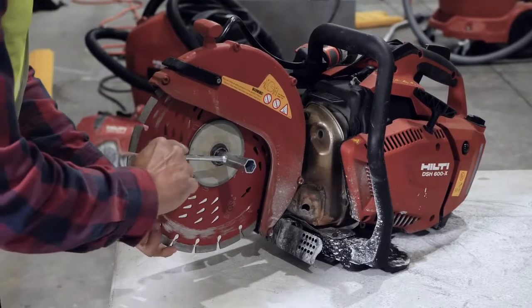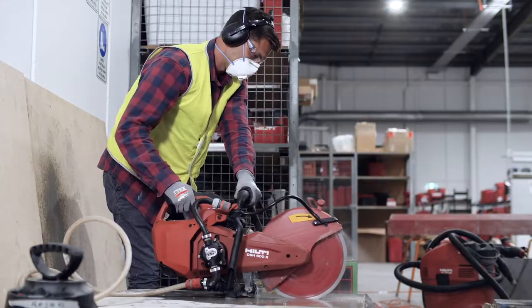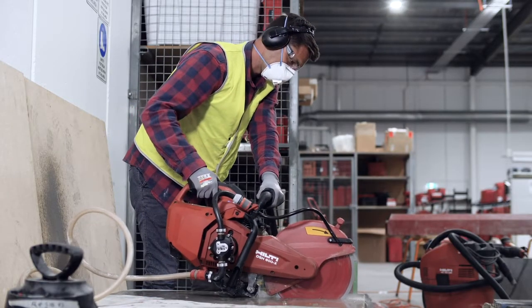Before cutting, make sure the blade is securely fastened and check that water is running. Don't go for the deepest cut you can do at once — do it in stages so water can effectively suppress the dust.